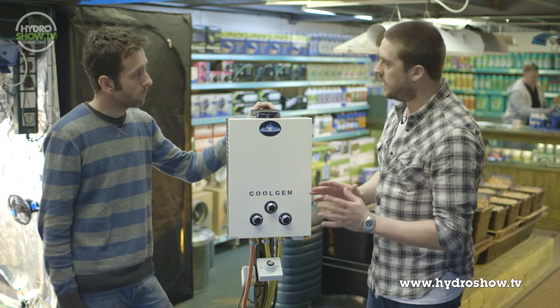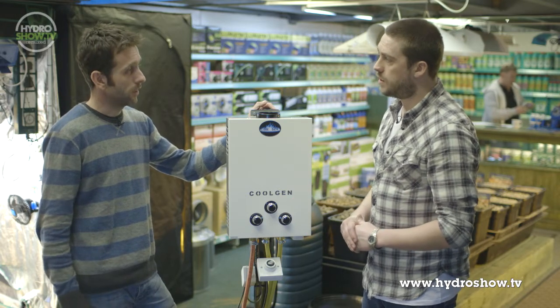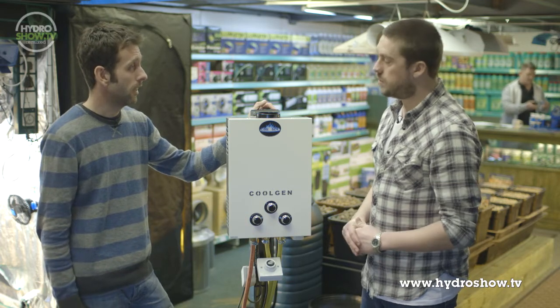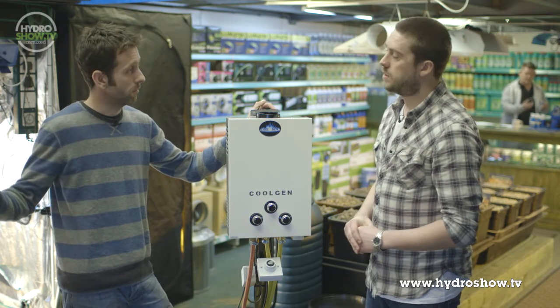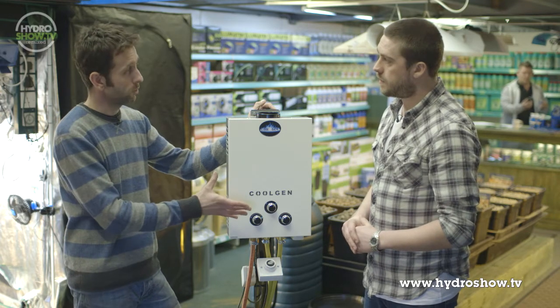Is there any danger of the pilot light being blown out? No, there's no pilot light on the CoolGen, no standing pilot at all. It's got a state-of-the-art electronic ignition inside. So as soon as the controller says CO2 is needed, the CoolGen will ignite and you're away.